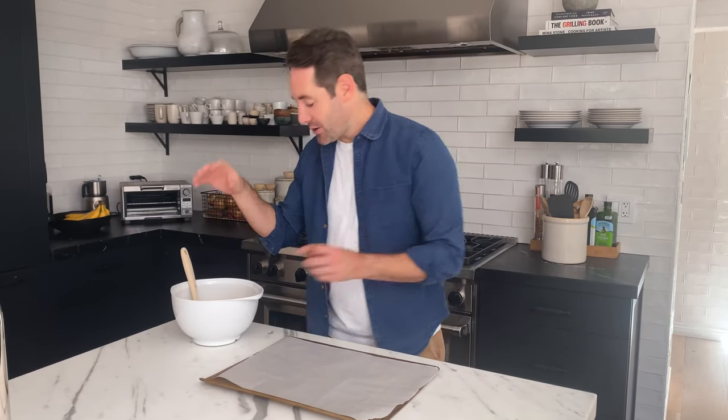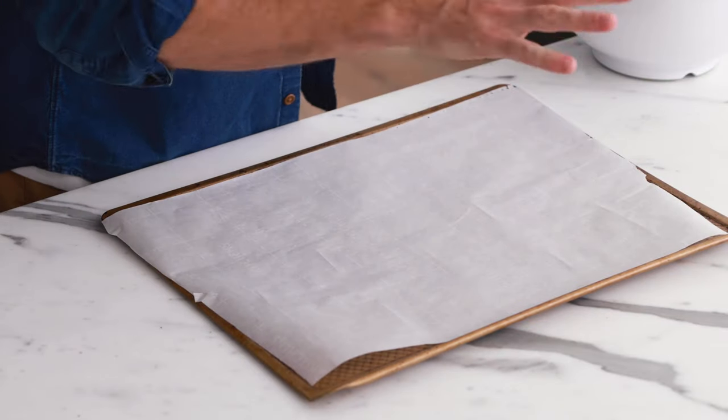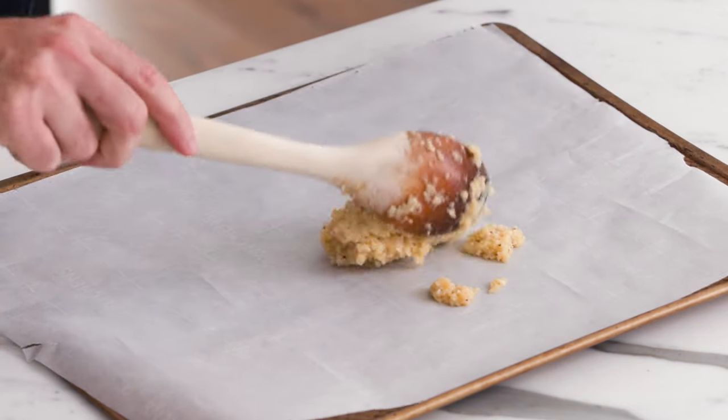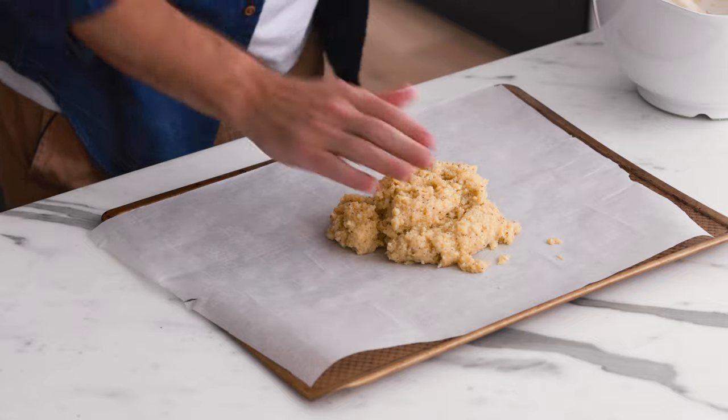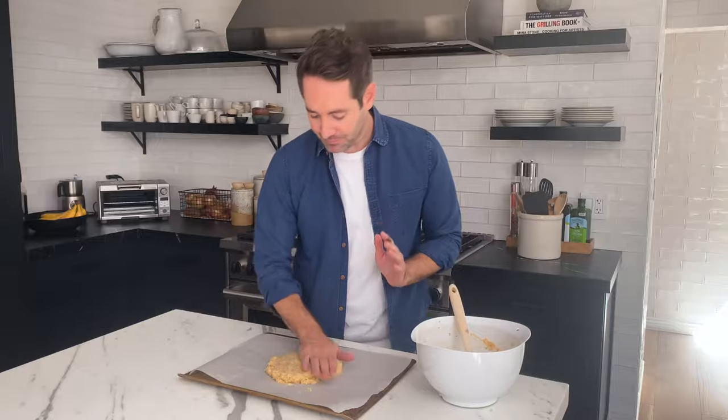Now we've gotten to the fun part. Take your dough and empty it onto a baking sheet lined with parchment paper — you could also use a silicone baking mat like a Silpat. As you're touching it you might think it feels very wet, but I promise you that is totally normal. One important note: cauliflower pizza crust made at home is never going to get perfectly crispy like a traditional pizza crust — store-bought versions use preservatives and manufacturing processes to achieve that. Doing it at home, expect a slightly different texture, and that's okay.